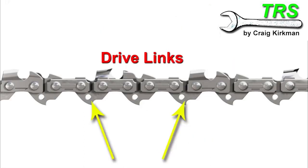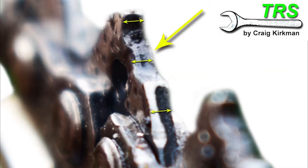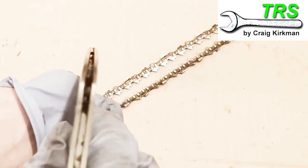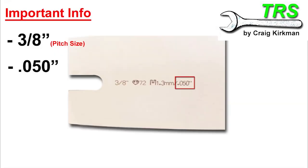So to explain, I'll turn this chain upside down and then bring it in closer. This is a drive link, and it's the width of this drive link that's the gauge size. Basically it's the part of the chain that runs down the groove of the bar, so it's got to be the right size for the groove. But this particular bar isn't just giving us the imperial measurement — it's also giving us the metric equivalent, the 1.3 millimetres.